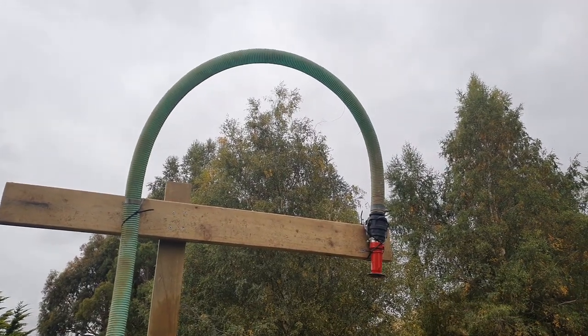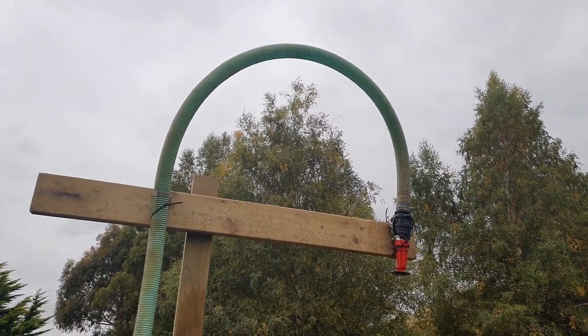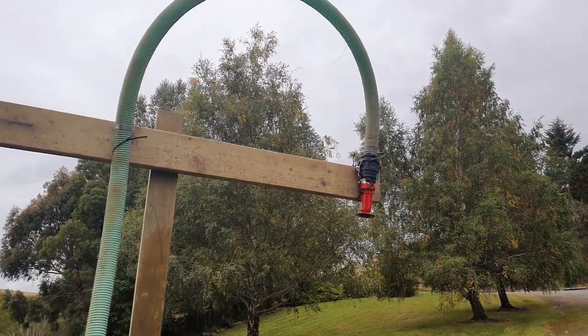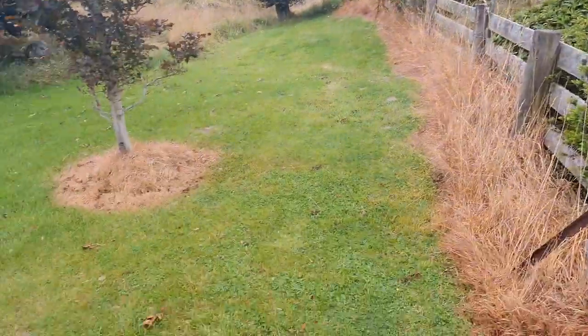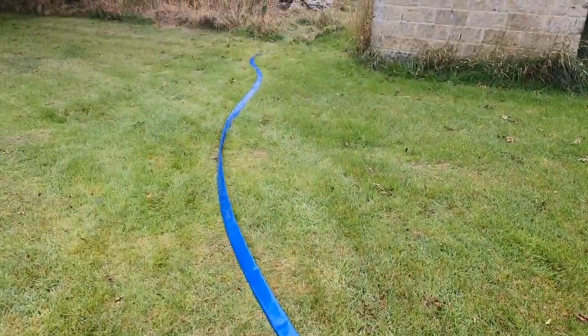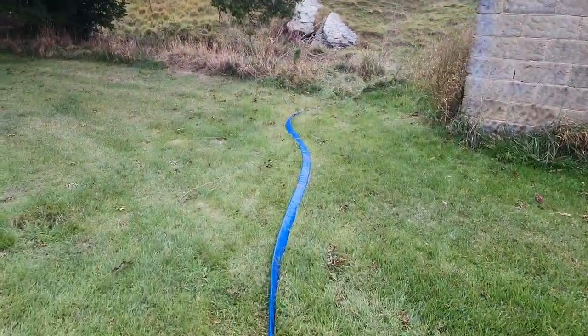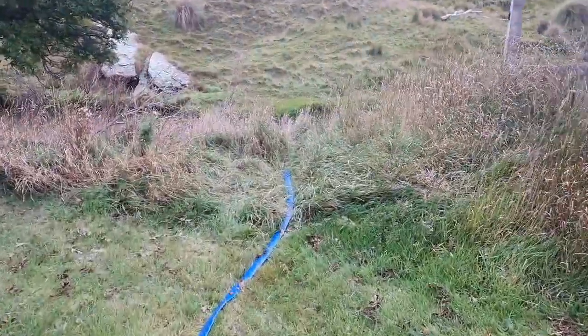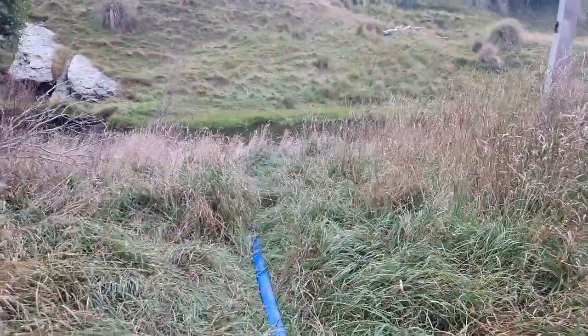It's a very simple system. I have a two-inch hose here running to a nozzle, and that comes down to a creek at the bottom where I've got a Honda pump which will pump the water up. It should wash her down.